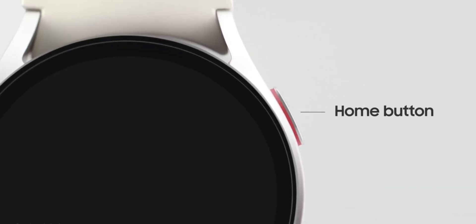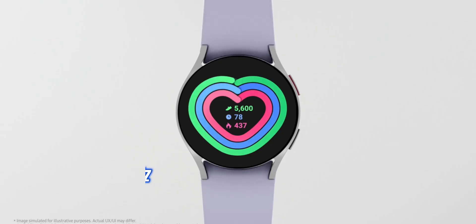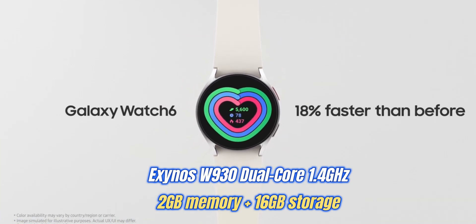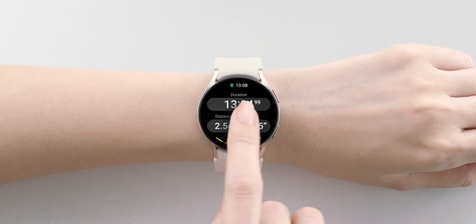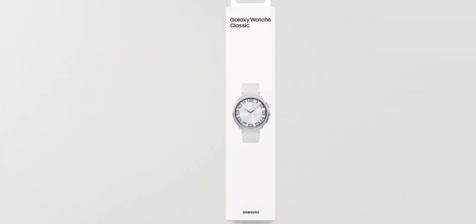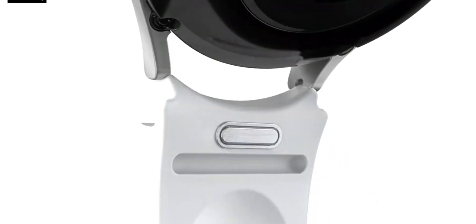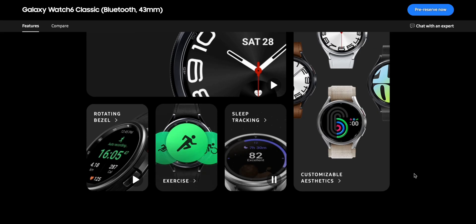When it comes to performance, all the variants come with the latest chipset, so performance will remain the same across all these watches. Compared to previous generation watches, the Watch 6 should be able to open apps faster and respond faster to touch. The RAM and storage should also be the same across all models, so there is not much difference among these watches in this area.